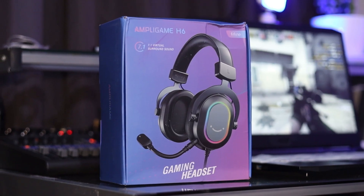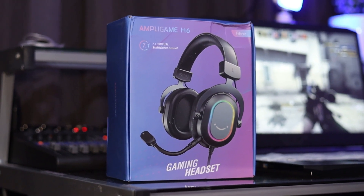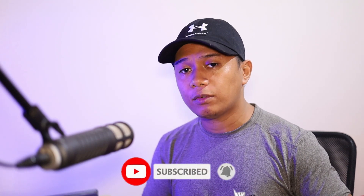If you want to purchase these headphones, I will put the links in the description on where to buy the Fifine Ampligame H6 gaming headset. That's our review for the Fifine Ampligame H6. I hope you liked this video — if you did, please leave a like and a comment. If you haven't subscribed to my channel yet, please consider subscribing for more tech reviews like this. Again, this is Luigi vs Sosa. Thank you so much for watching till the end. I'll see you guys on the next video.